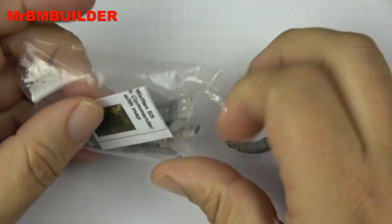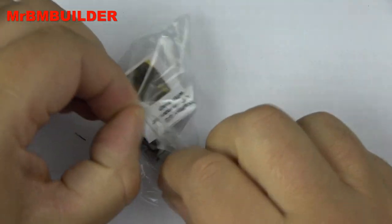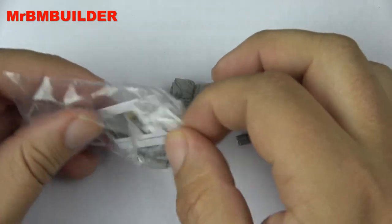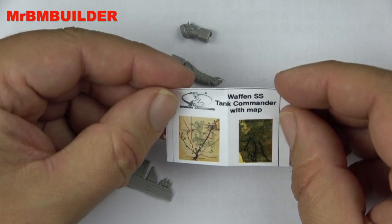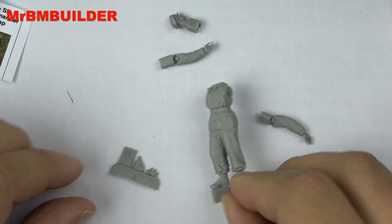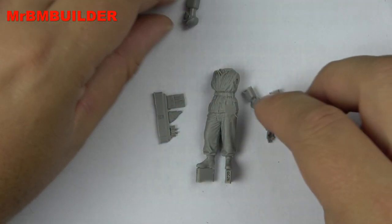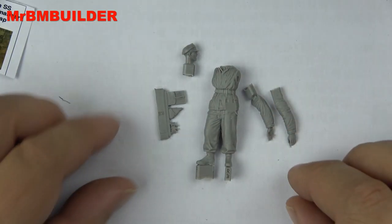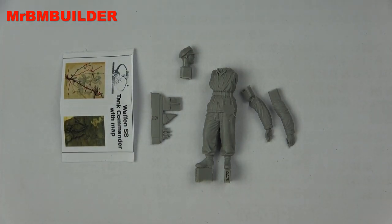I wasn't expecting that - you get a little map, and it looks like it's in color. You get two maps - god damn! Anyway, let's put this out: two arms, two hands, and a head. It's good to get a head, a little bit of equipment, and of course the map.